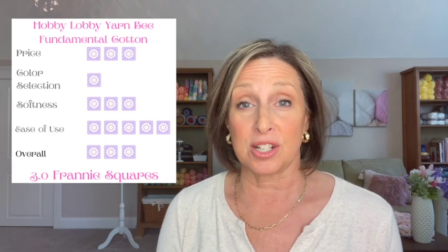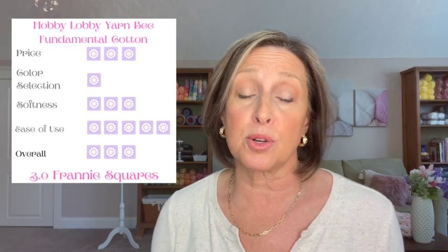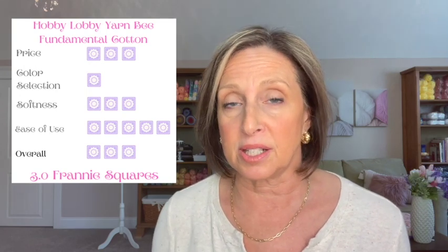with. For my overall rating of Hobby Lobby's Yarn Bee Fundamental Cotton yarn: for price, I give it a three — middle of the road compared to what I've seen out there, especially if you get it on sale. For color selection, I give it a one — it only has eight colors and there's not a huge selection.